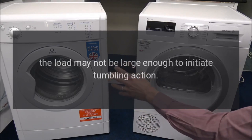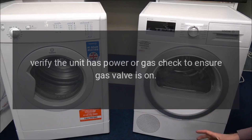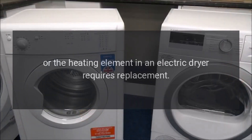The load may not be large enough to initiate tumbling action. Verify the unit has power or gas — check to ensure the gas valve is on. The thermal fuse or high temperature sensor may be blown, or the heating element in an electric dryer may require replacement.